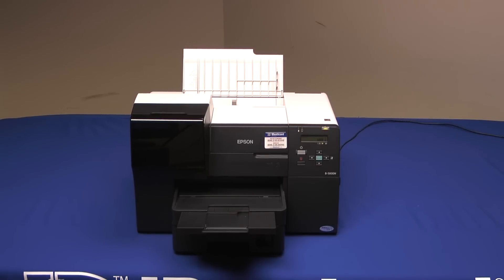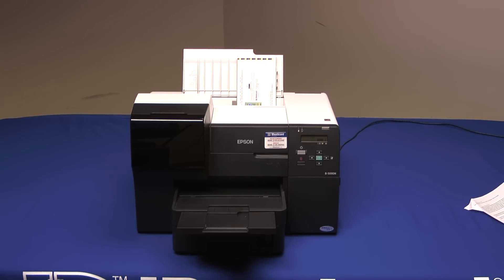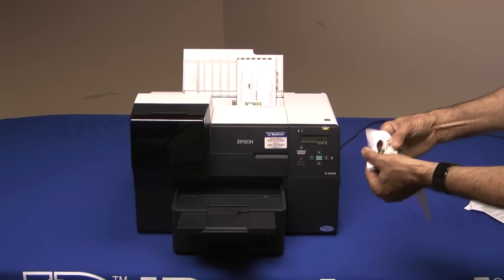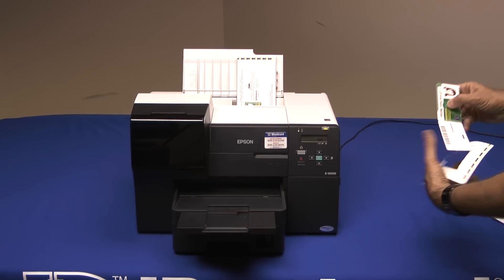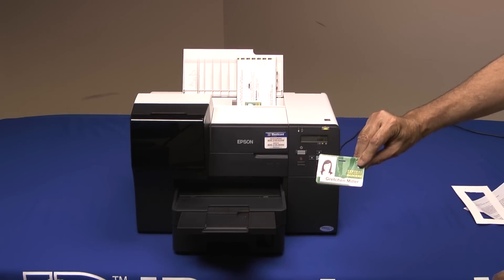Printing dual-core jetpacks is just as easy as printing single-core — just put your stack in the top feeder. In just seconds, you've produced a double-sided card, both front and back printed on the same pass.